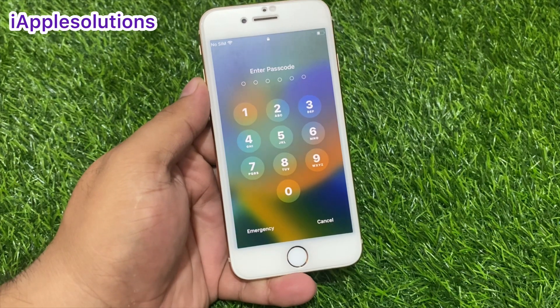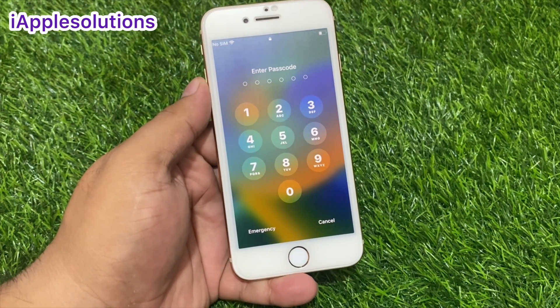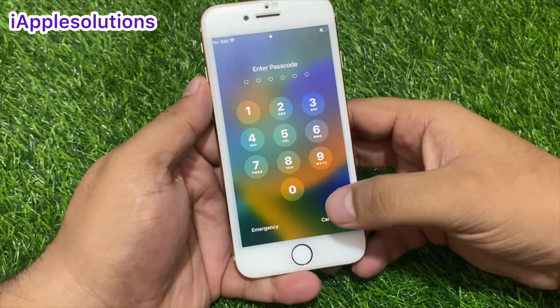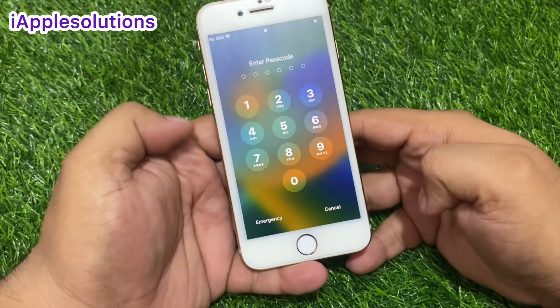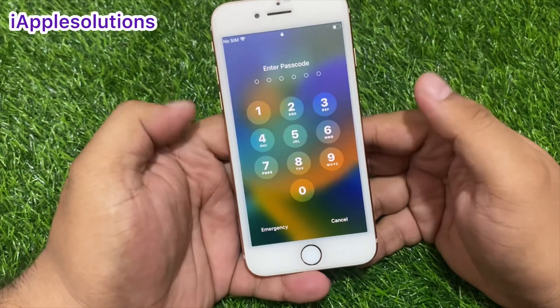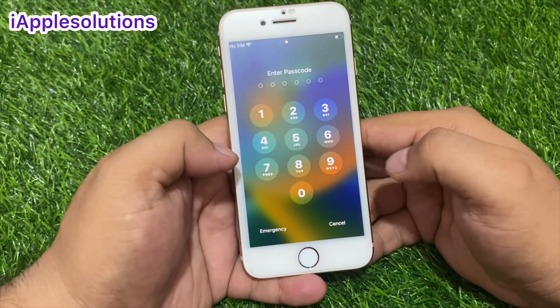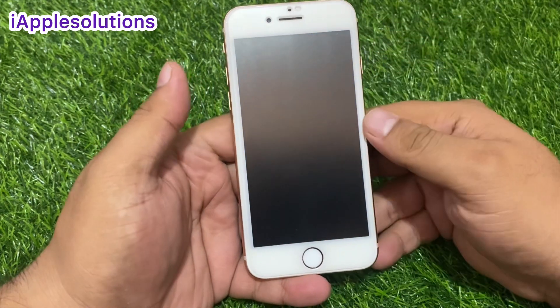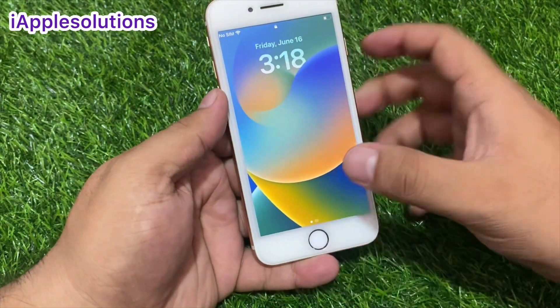Hey friends, welcome back to another video. This is Bilal and you are watching iApple Solutions YouTube channel. In this video I am going to show you how to hard reset iPhone 8 series, iPhone 8, 8 Plus, iPhone 7, 7 Plus, iPhone 6s, 6s Plus, iPhone 6 and 6 Plus without wasting your time.